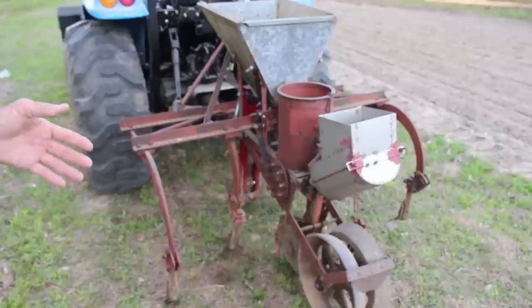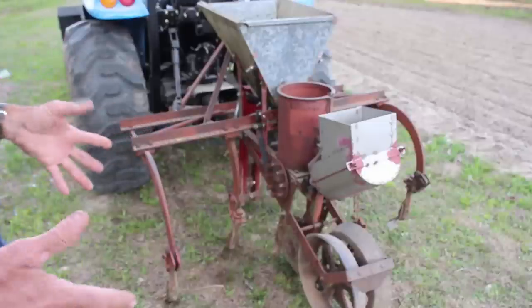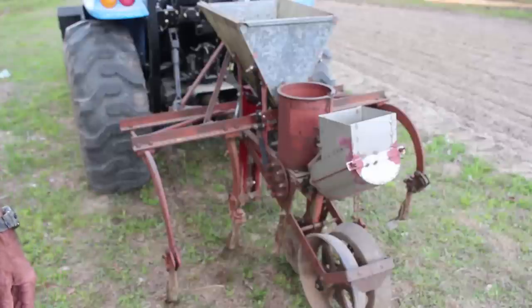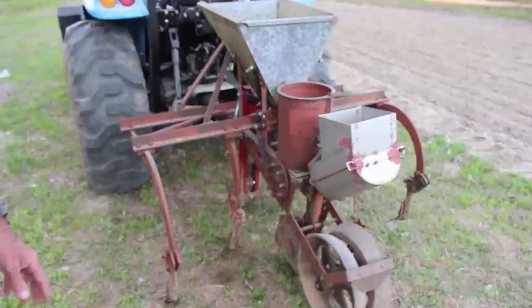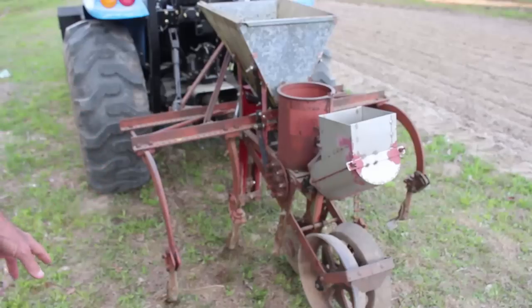It spaces the rows out perfectly. And when it comes time to plow, we'll take the cultivator — the other half of this planter — and the plows are already set to match everything. We'll come in here and plow it, and in five to ten minutes we've plowed it, cleaned the rows out, and put dirt up to the peas. That's why we love using our equipment here on the homestead.